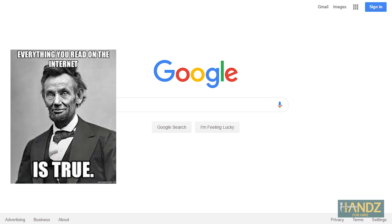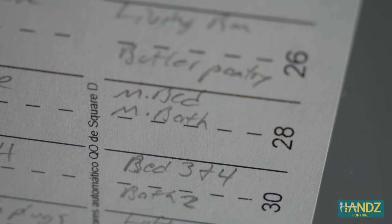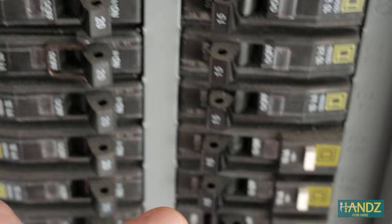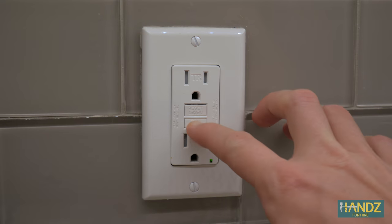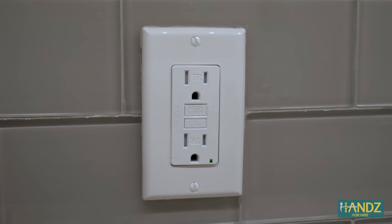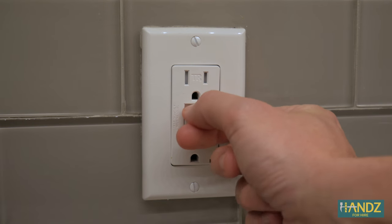Number one: the internet wasn't correct in saying smoke detectors will always be on an outlet circuit — in this case it was on a master bath and master bedroom circuit. Number two: smoke detectors are typically wired into a 15-amp circuit, so looking for 15-amp breakers can help you narrow it down. Number three: it's not going to be on a GFI, because if the GFI trips for any reason it might be hours or days before you figure it out, and in the meantime your smoke detectors could go down — definitely a safety issue. Hopefully this video saves you 30 minutes by watching a five-minute video.